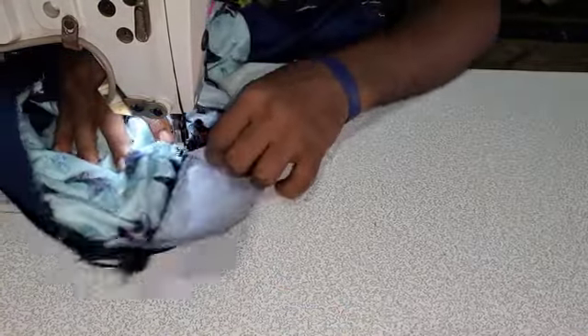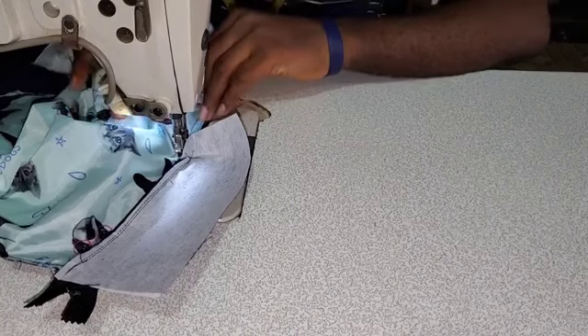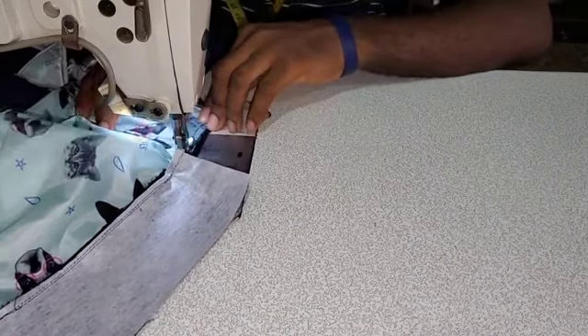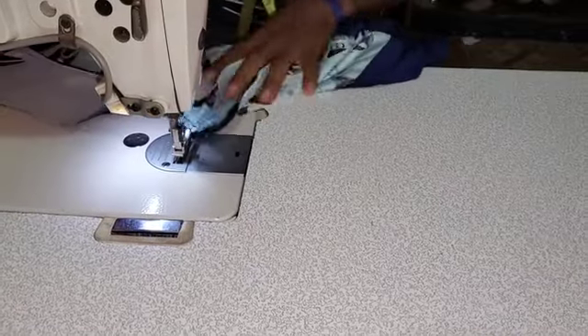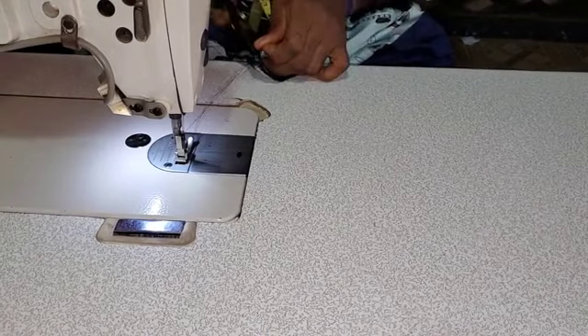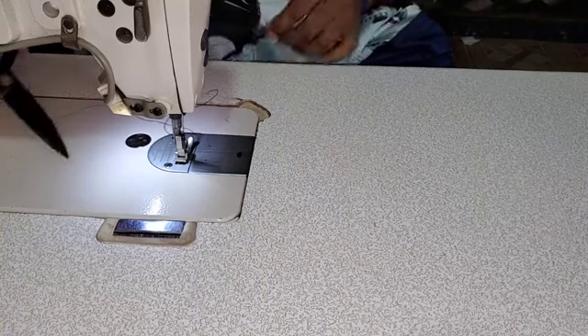It's advisable that you stitch it twice. The reason for this is to make sure the curve is reinforced. You just have to double sew it to make it reinforced. So you put your threads in this form.